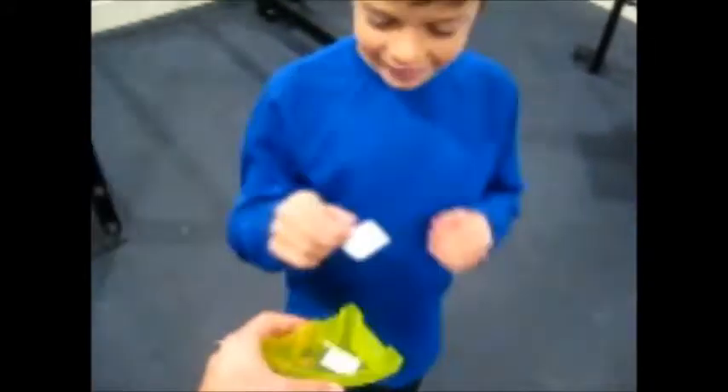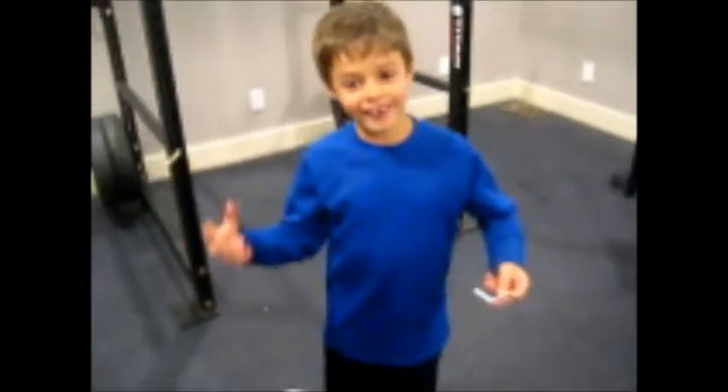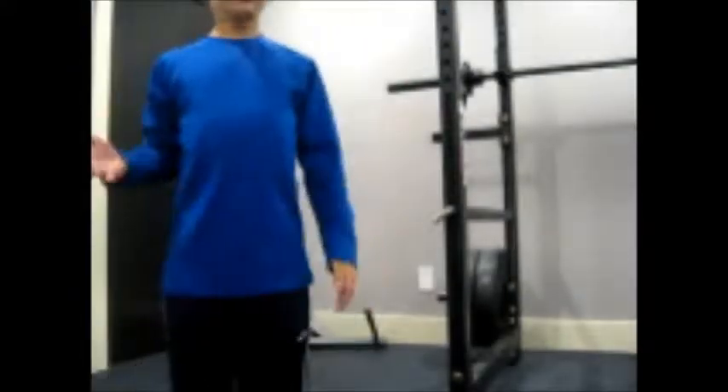Okay guys, there are only two slips left. He's going to pick one. What does it say? 40 jumping jacks! Well, at least it's not a star, right? Ready, set, go! 35, 36, 37, 38, 39, 40 — he beat the clock just barely.